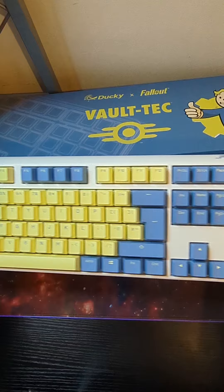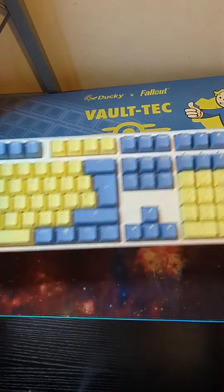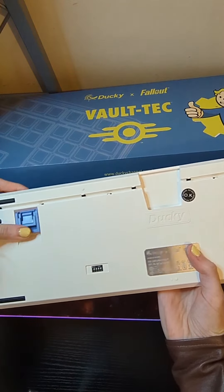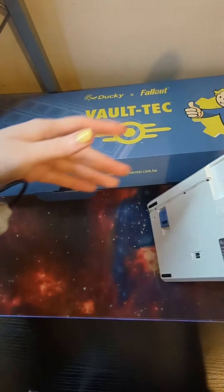I'll post another video on how to do this to make it a little bit clearer for those who aren't sure. On the back there are two adjustable feet with two heights, so you can change the height of your keyboard.